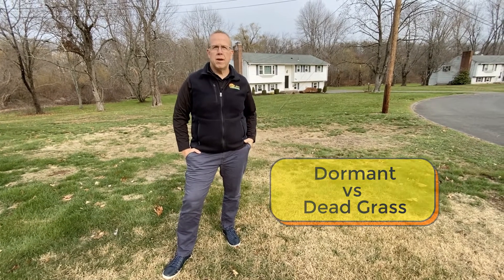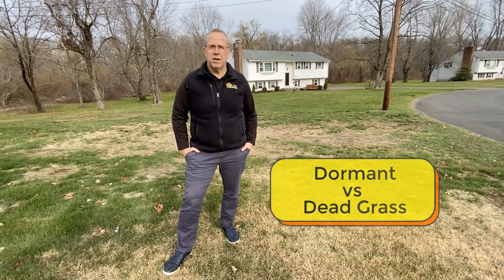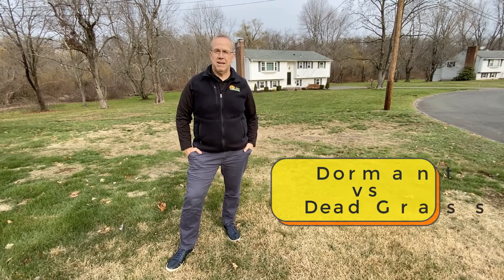Right now we're into mid-November and we've got grass down here that's pretty brown. It looks dead, but it's not. It's dormant.